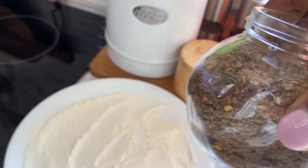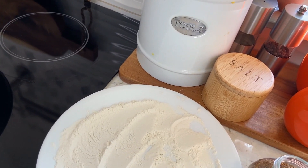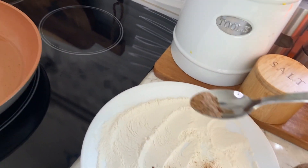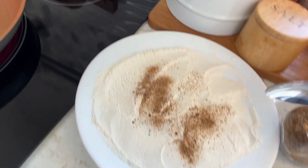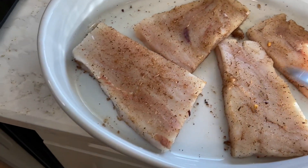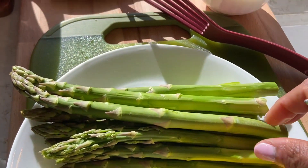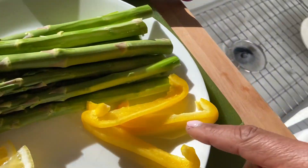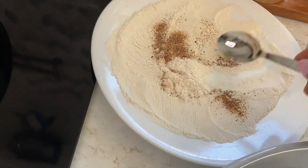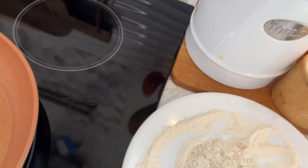Jerk seasoning. I'm going to add some to the flour. I already added some to my fish. And I'm making some asparagus and pepper for color. Okay, let's get started.